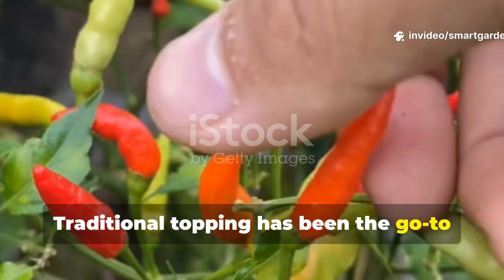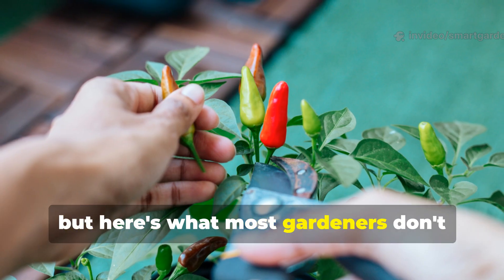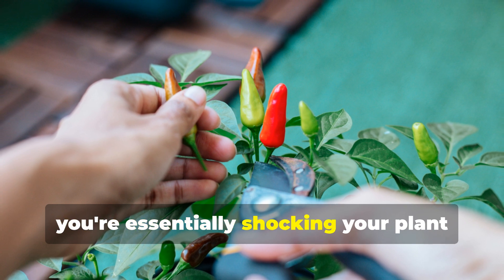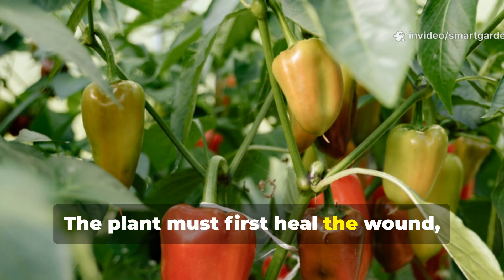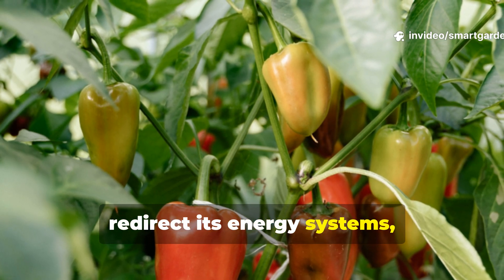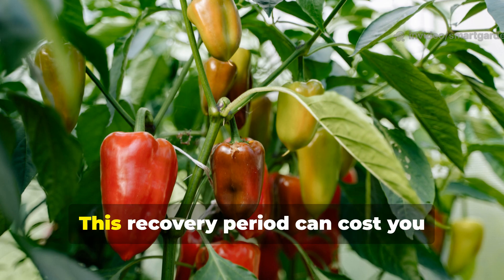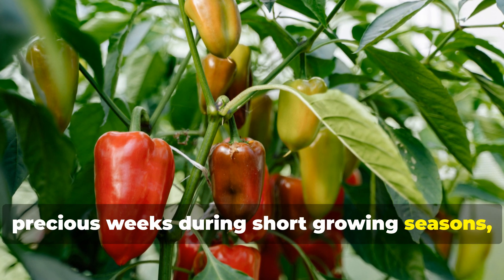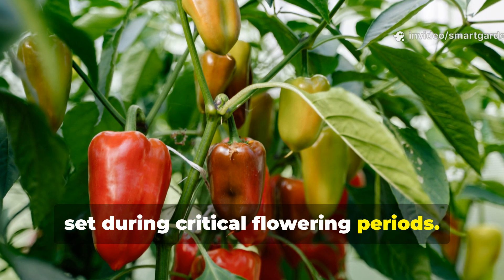Traditional topping has been the go-to method for encouraging bushier pepper plants. But here's what most gardeners don't realize: when you cut the main growing tip, you're essentially shocking your plant into survival mode. The plant must first heal the wound, redirect its energy systems, and then slowly begin producing new growth points. This recovery period can cost you precious weeks during short growing seasons, and the stress can actually reduce fruit set during critical flowering periods.